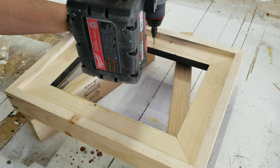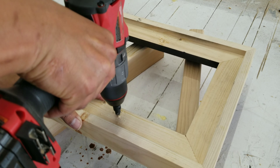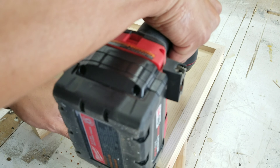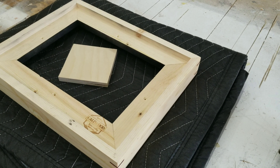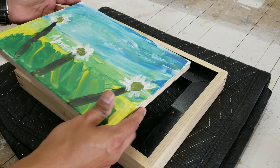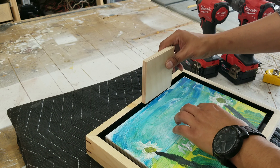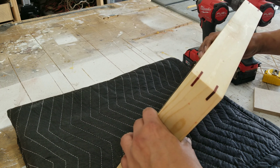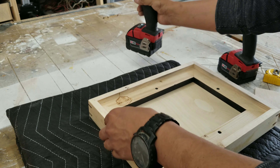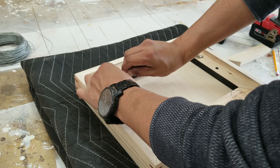Now, to mount the painting, I'm going to drill four holes from the back to the front of the frame, and then I'm going to use one-inch screws to secure the painting. Just making sure it's a half-inch space all the way around before I screw it into place.